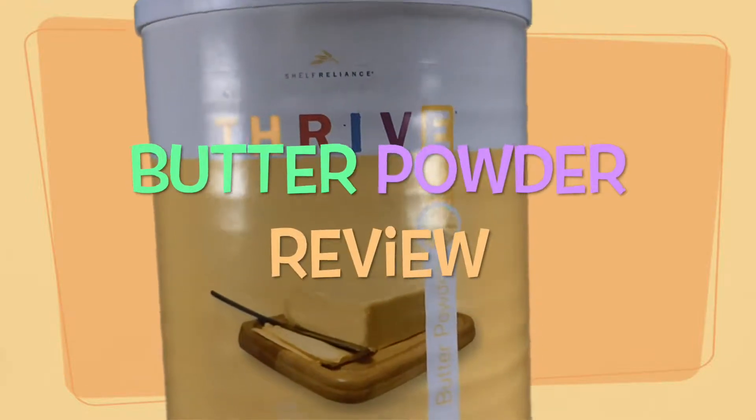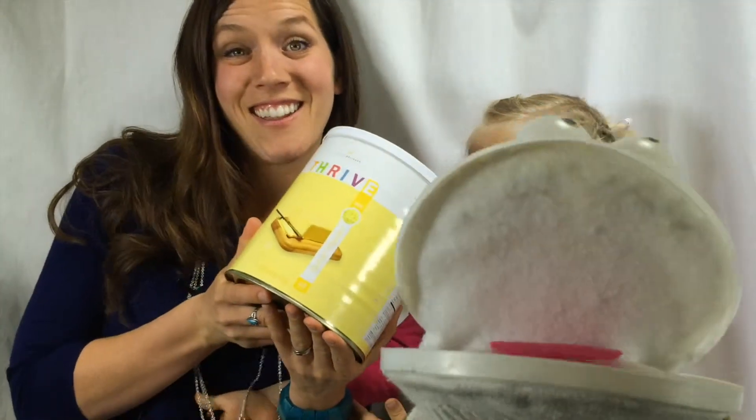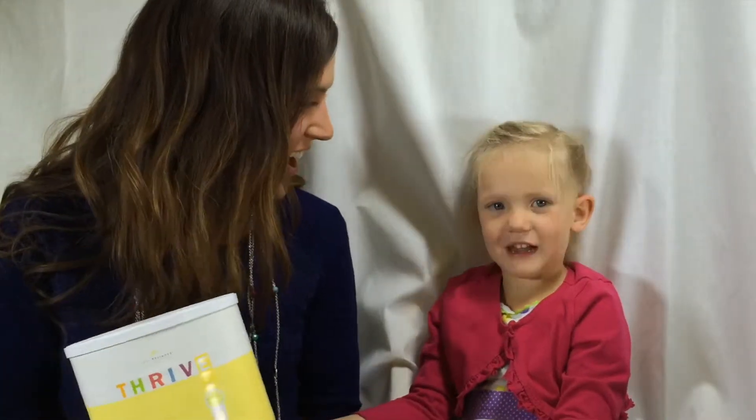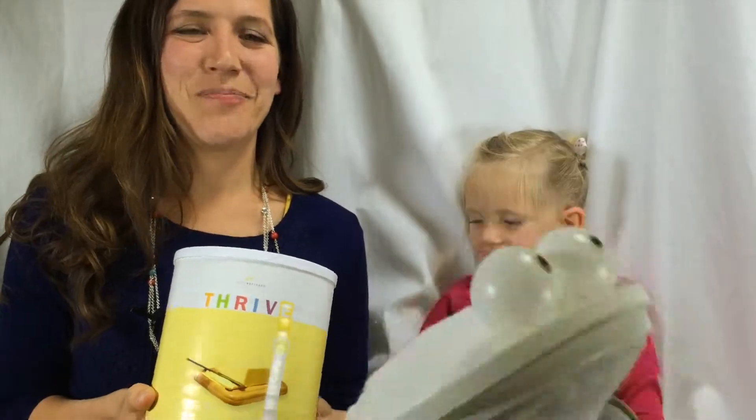We're talking about butter! Everyone, tell me butter! Butter! Come on, there's not loud enough butter!